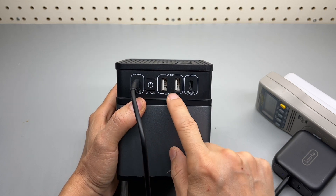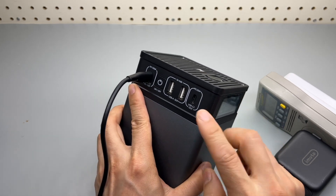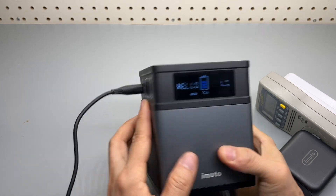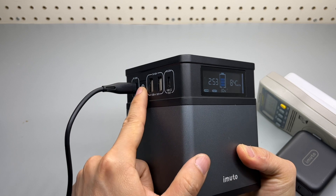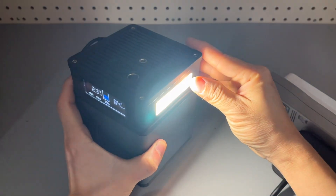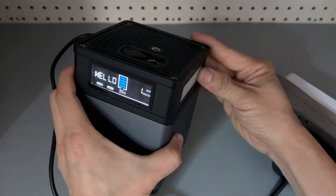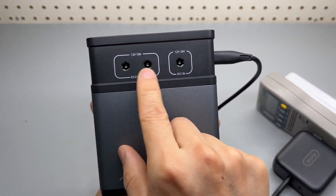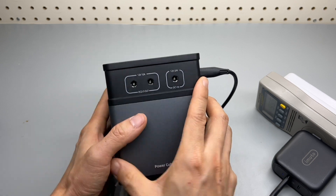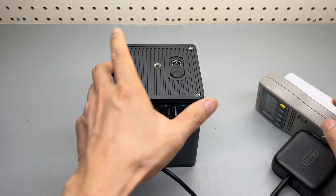Dual USB-A ports with 4.8 amps combined output. There are USB-C LED outputs with 20 watts max output. A display shows battery status and all port statuses. USB ports can be enabled by pressing this button, and there's a flashlight which is pretty bright. On the side, there are a couple of 12 volt outputs rated at 10 amps — 120 watts max — and an input for solar charging.